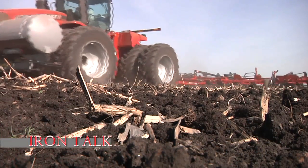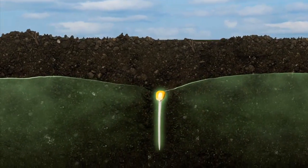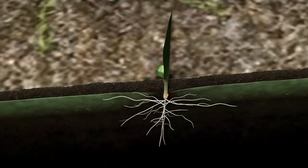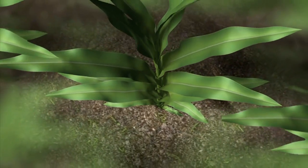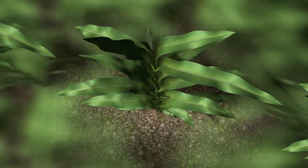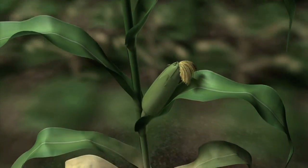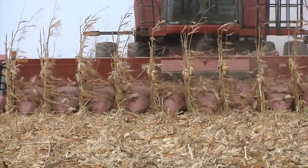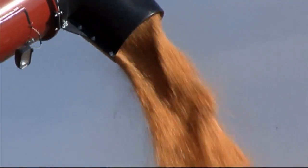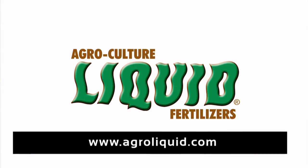That's all for today's Iron Talk. AgroCulture Liquid Fertilizers feeds your crop exactly what it needs at each stage of development. No matter how or when you fertilize, AgroLiquid efficiently brings all the nutrients your crop needs for a great harvest — from one kernel in the ground to 600 on the ear. For better yields and better quality, AgroCulture Liquid Fertilizers.